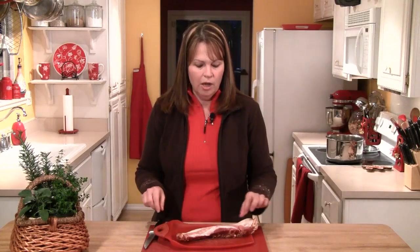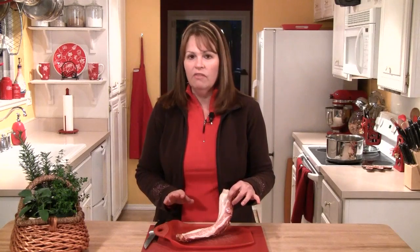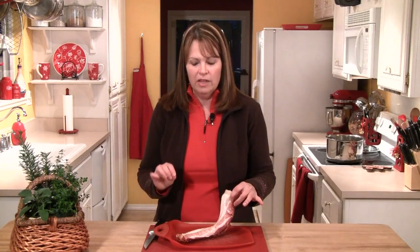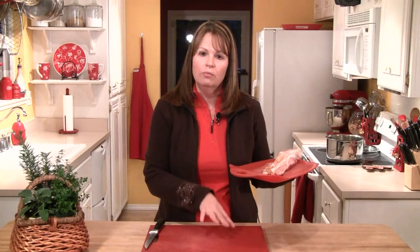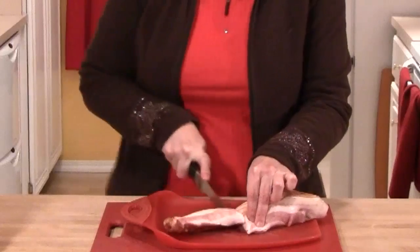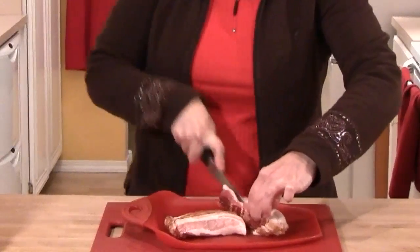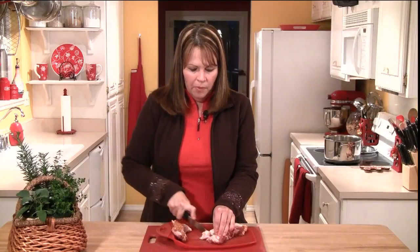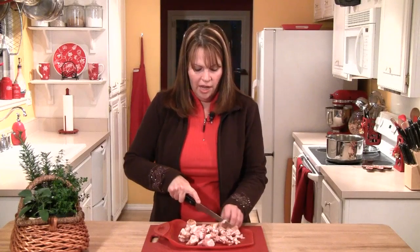The first thing I want to chop up is some bacon. I have six strips of thick-sliced bacon. If you don't have thick-sliced, you can just use regular — that's fine. You do want to make sure that you cut it on a separate board from the board you cut your vegetables. You never want to cut your meat on the same board as your vegetables. I'm basically just going to take it, cut the bacon in half, and then cut it in half again lengthwise. Then I'll chop it up into smaller pieces. I find that the bacon gives a really nice smoky flavor to the chowder.